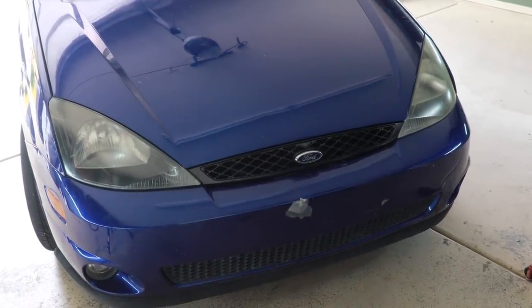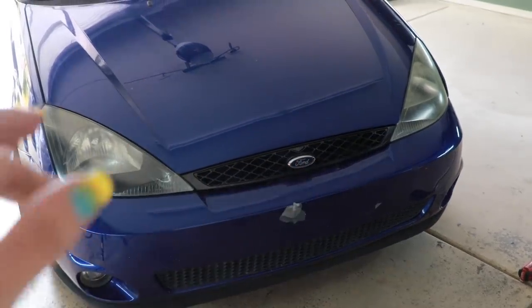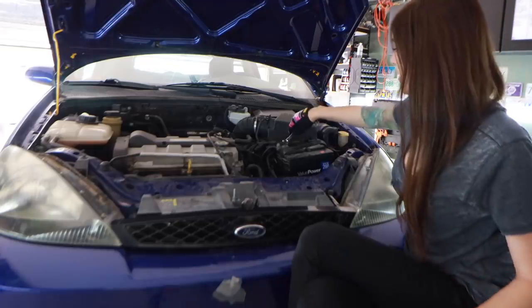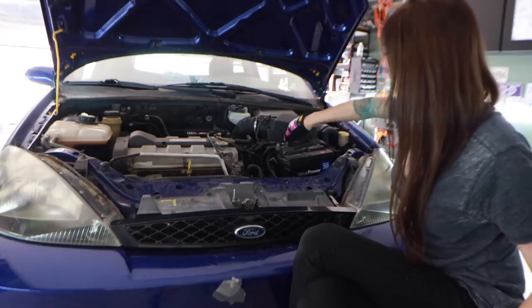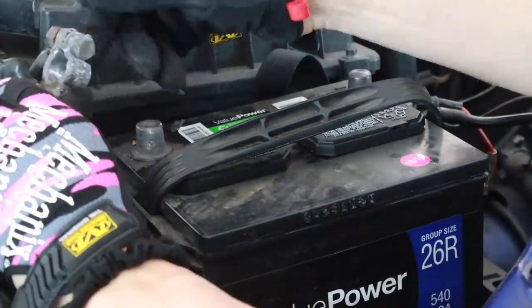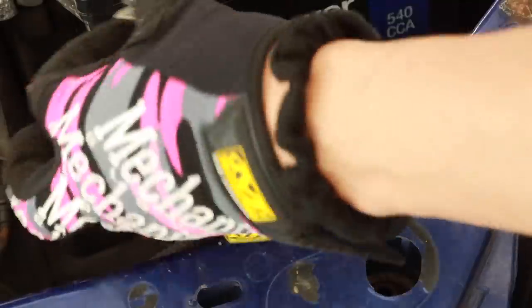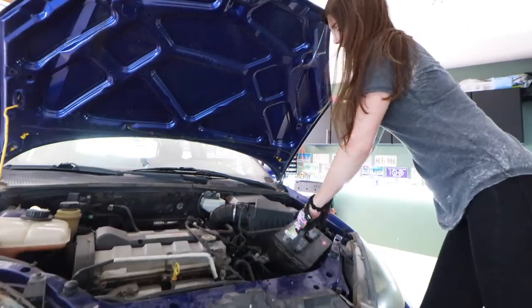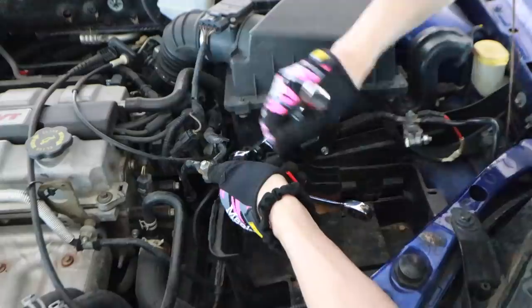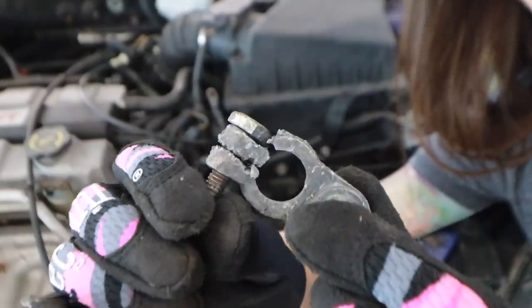No more busted grille. I put the European spec grille on there — it deletes my amber blinkers in the grille, and I think it looks a lot more clean. That's just one thing I was going to do for looks for now, just because that grille was falling off. These battery terminals are so bad — that was so not safe.